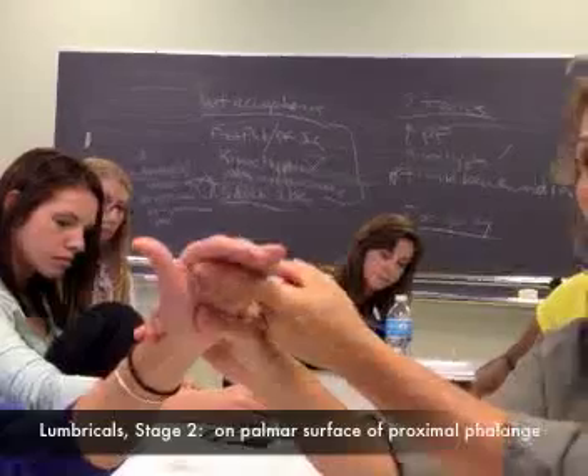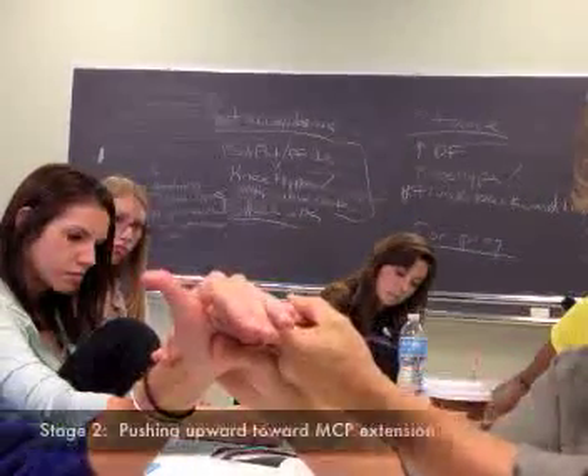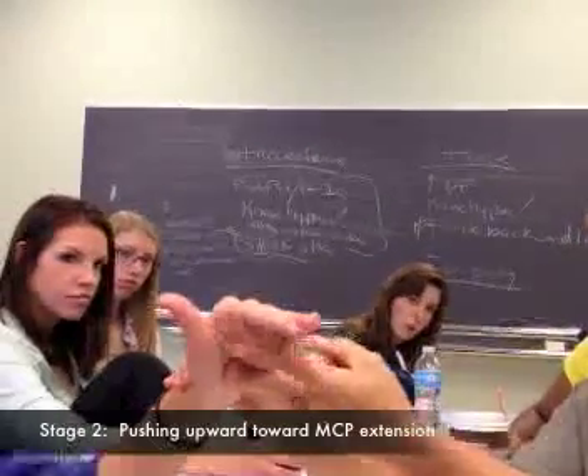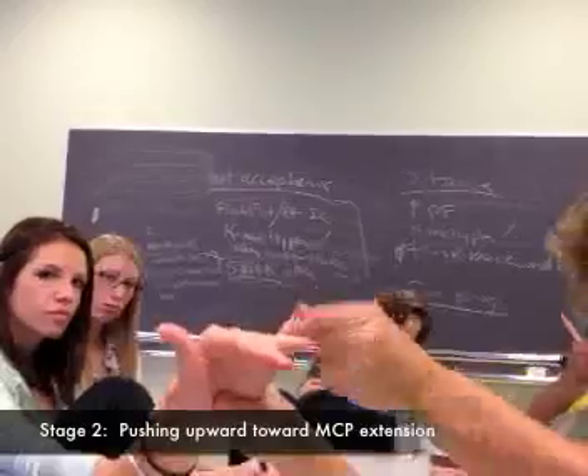Stage one is me pushing downward here. Stage two is going to be me pushing upward at the MCP joint. Now what I'm doing is I am on the palmar surface or volar surface of the proximal phalanx. And I am pushing upward toward MCP. So I am pushing upward toward MCP extension.